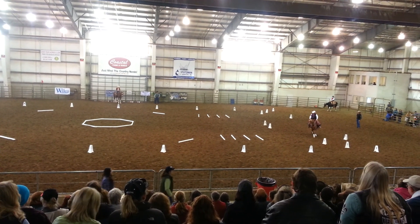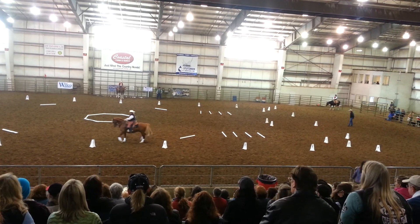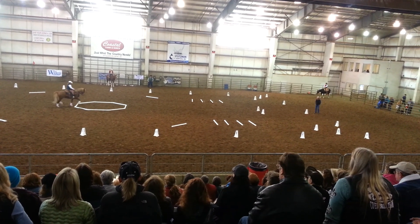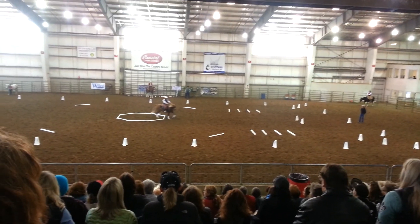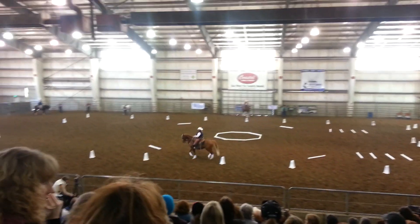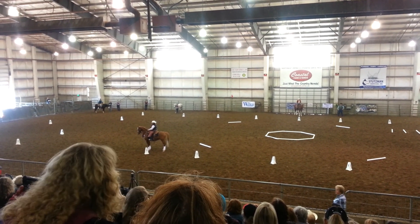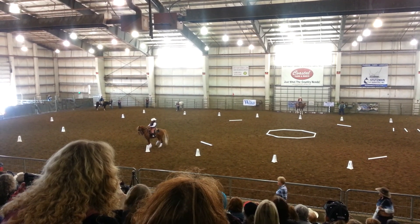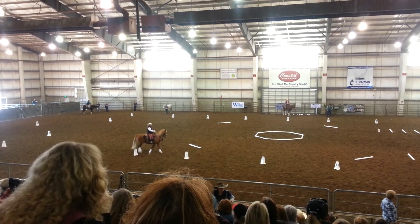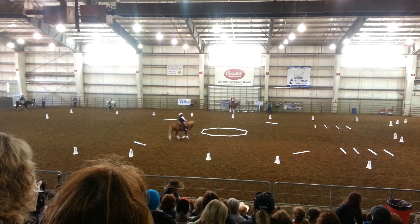Continue to B, as in boy. B, ten meter circle right, working trot through the box. She has to do a down transition to a working trot. So when she gets to 8, she's going to make a left-hand turn this time, back toward B, as in victory.